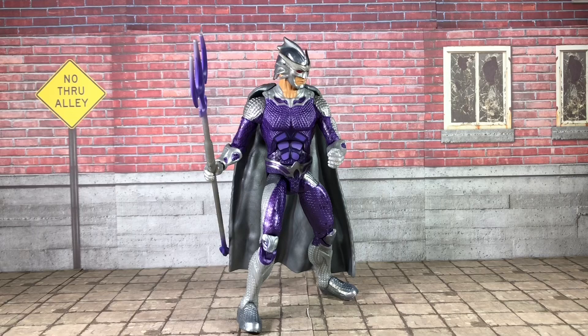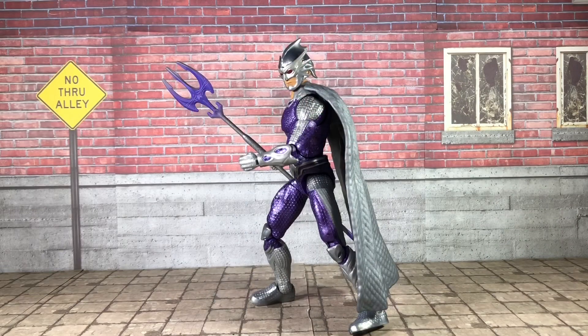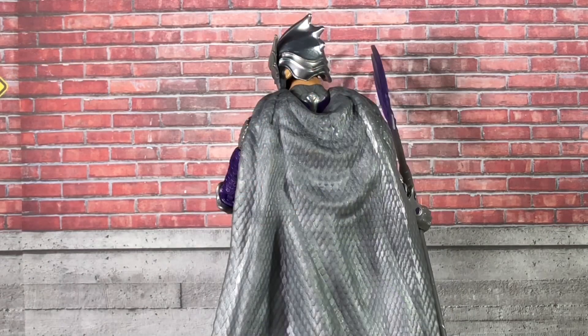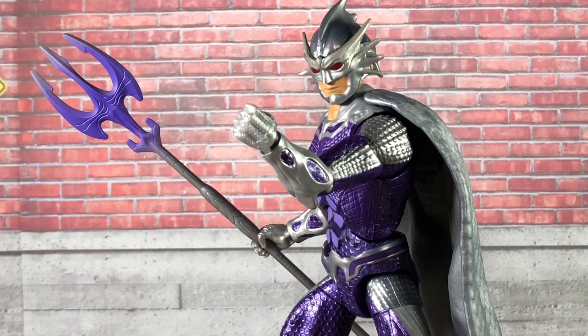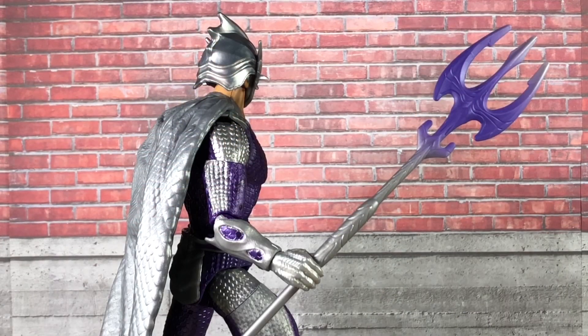Generally speaking, the sculpted armor on this figure is very similar to Aquaman with the way the scales are detailed in. It's not a reuse of the same sculpt by any means, it's just very similar aesthetics — enough so that it looks like they're going to the same tailor, which could very well be the case once we see the movie. I do like that they have the scales even going down the cape, and they're even still sculpted in underneath the gauntlets. The hands themselves even have unique designs, as does the trident, with lines sculpted into it adding more detail.